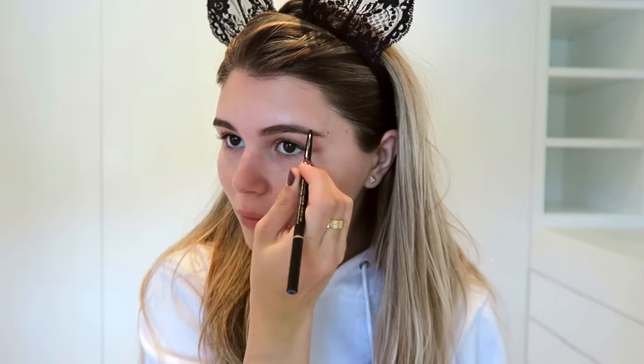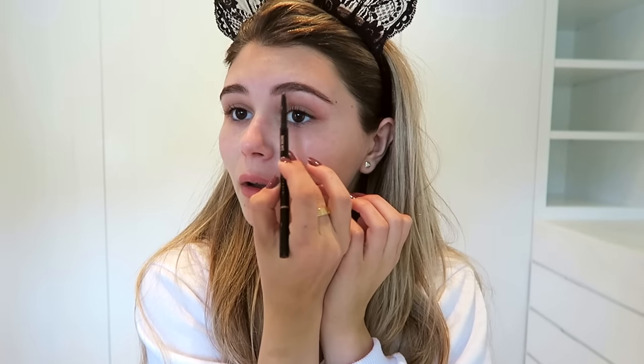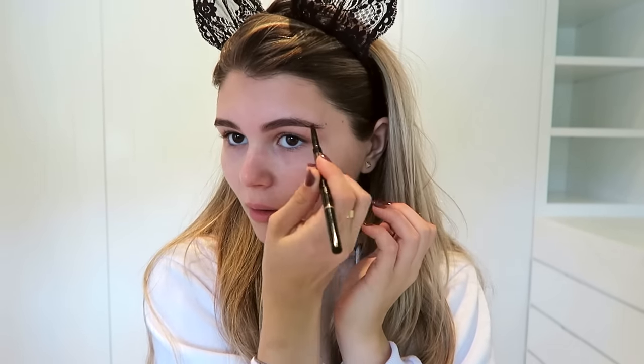Then I'm going in with my Anastasia brow wiz in the shade soft brown, filling in my brows how I normally would. I sped through this a little bit — you guys see this all the time — but I wanted you to see what I'm doing. I just try to get them as even as possible; sometimes they have good days, sometimes bad days. After I finish my brows, I set them with the Anastasia clear brow gel.